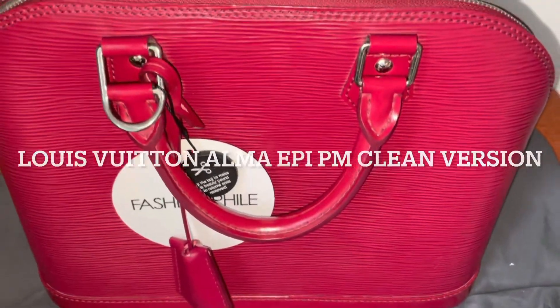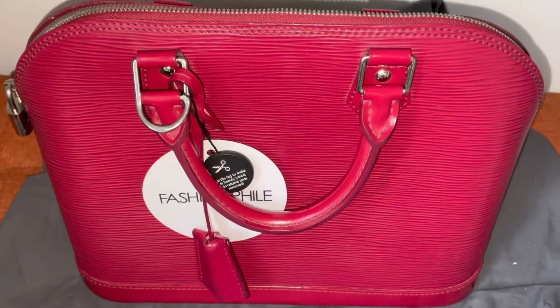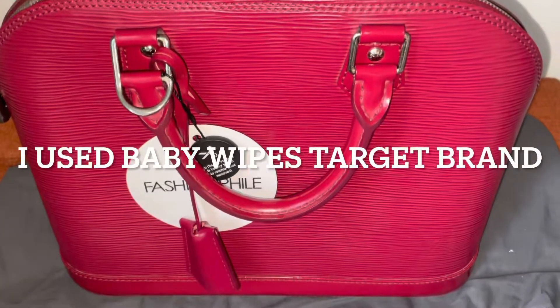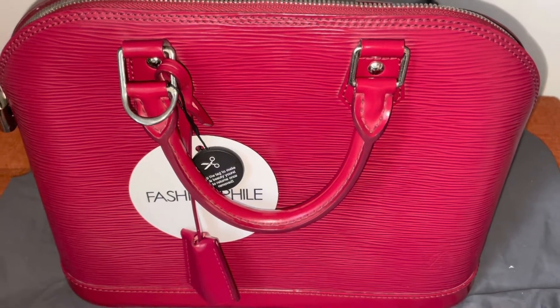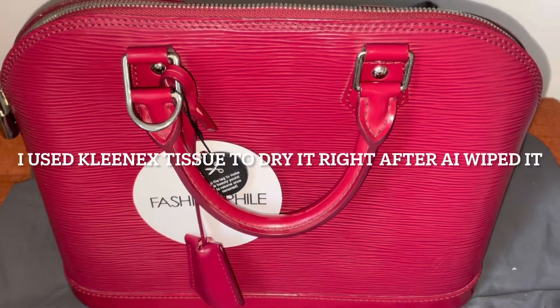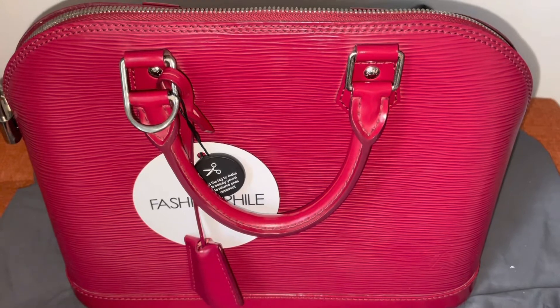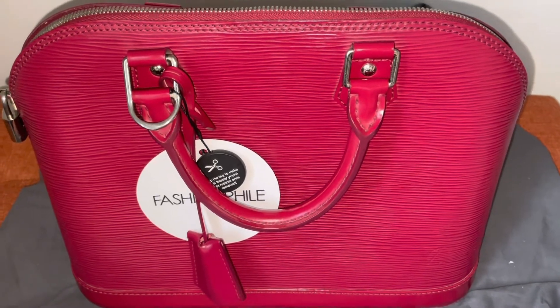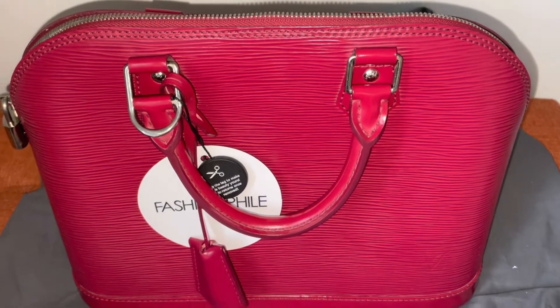Hi guys, welcome back again to my channel. As I told you, stay tuned because I will show you the clean version of this bag. Yesterday after unboxing I immediately cleaned it using wipes — baby wipes without alcohol and fragrance free. I bought them from Target brand.